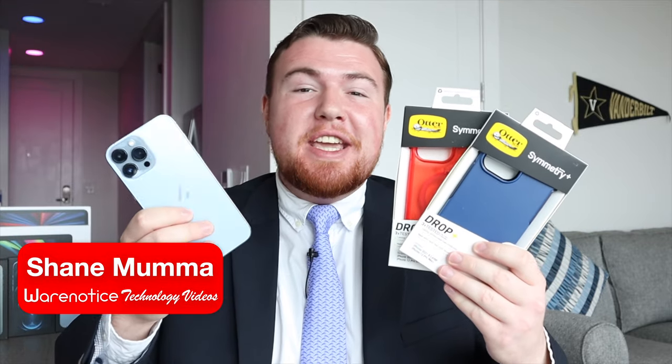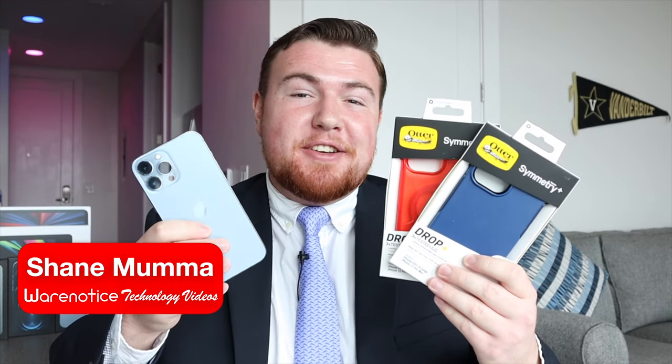Hey Wear Noticers, Shane here, and welcome to another video on the Wear Notice Technology YouTube channel.